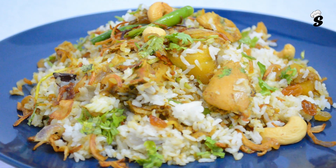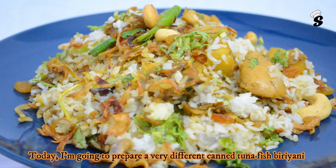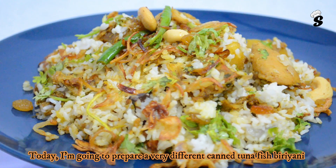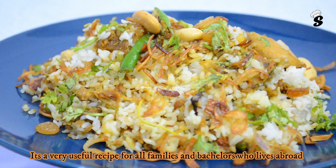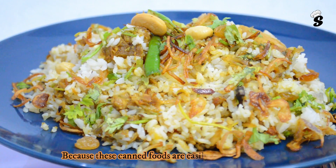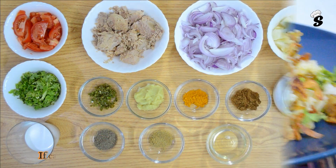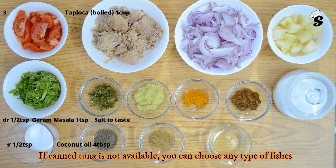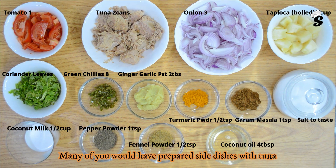Hi viewers, welcome back to Cero's Cookbook. I am going to prepare a different dish of canned tuna fish birria. I am going to prepare a recipe for every family and bachelors. Let's prepare the canned tuna fish.